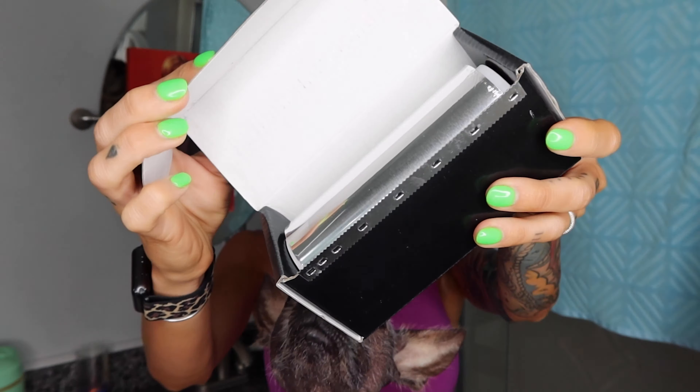Then we have this foil roll, which is a select-a-size. This type of foil on the roll tends to be a lot thinner, but it's nice because you can make it as long as you want. So if someone has like a horse mane, you're going to need to use a select-a-size.